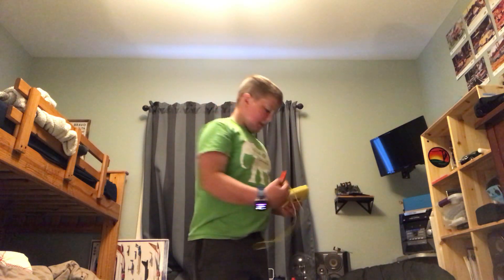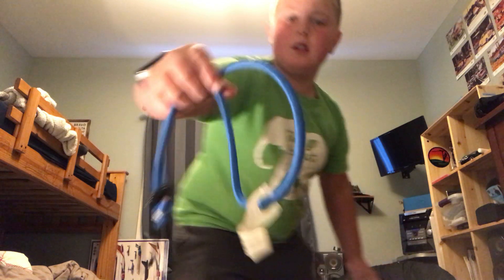I forgot to tell you — safety whistle. Okay, so that works. And then you got your safety whistle.